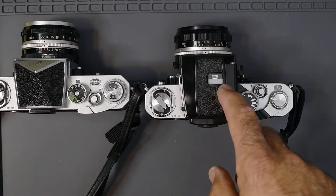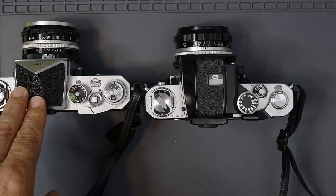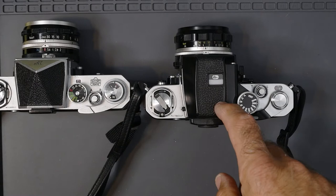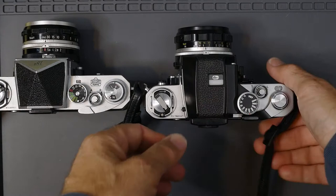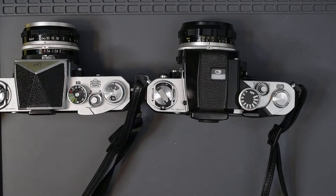There are a lot more standard prisms for the F available than for the F2. In my next video I will talk about all the different photomic finders available for the Nikon F2. This one, known as the DP1, has center-weighted metering just like the old FTN finder for the F, using two CDS cells.